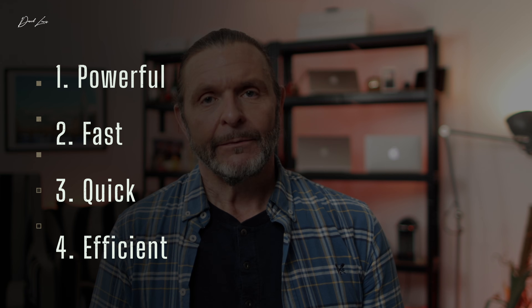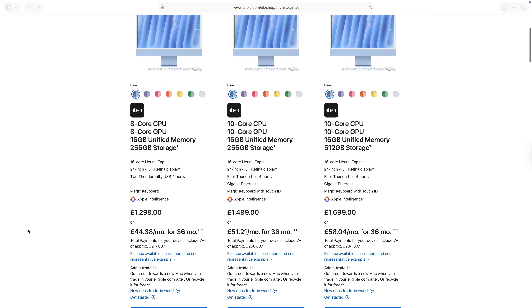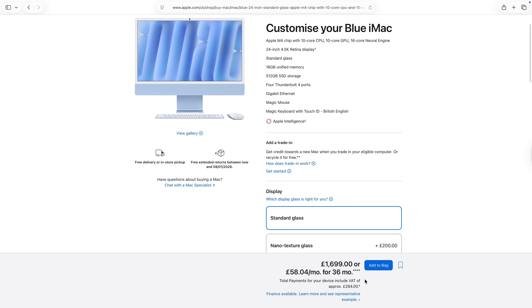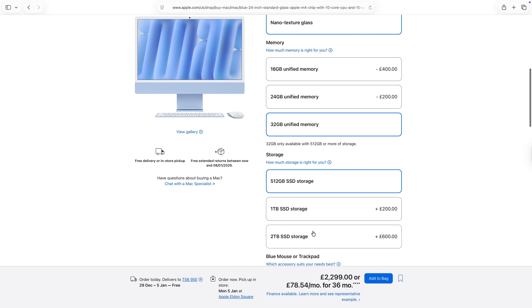They're great looking, powerful, fast, and efficient. Any iMac you choose is going to be great to work on, but if you get the specs right, they can be spectacular. The range currently starts at £1,300 — about £100 less with a student discount — and goes all the way up to £2,900 for the nano texture display with 32 gigs of memory and two terabytes of SSD storage. It's a Mac that warrants being specced up.